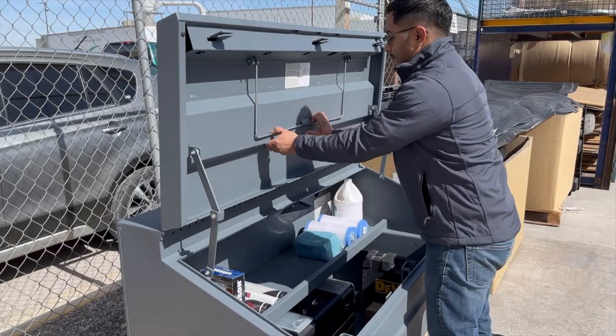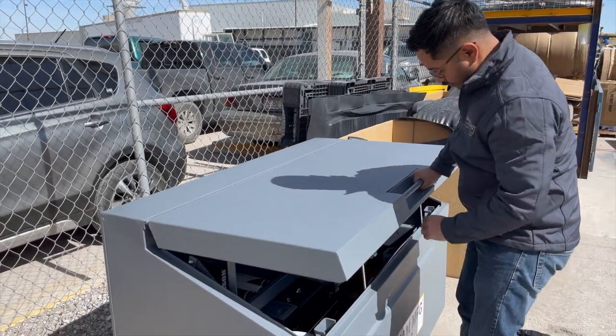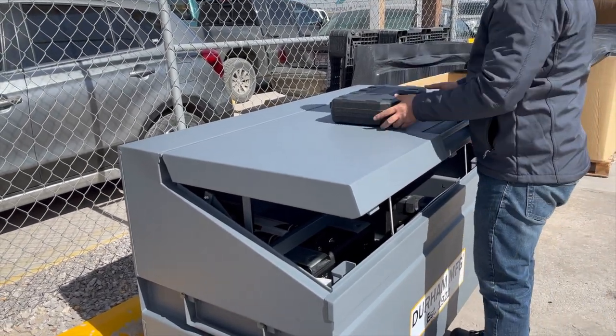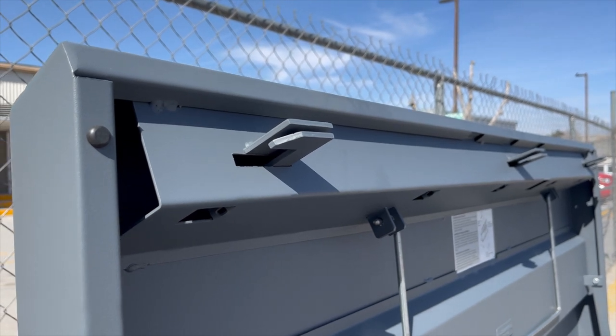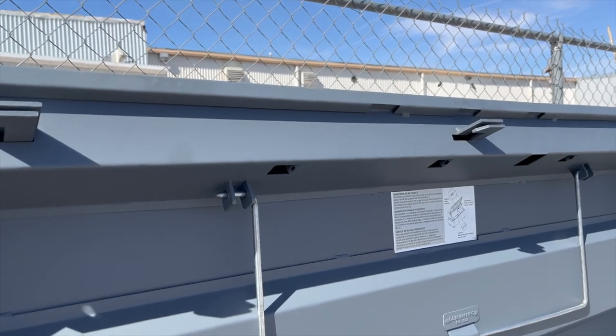The slope top converts to use as a flat surface, making it practical for any work site. The inside cover has a stiffener to prevent sinking. There is also a padlockable 3-point locking system, allowing you to safely secure tools.